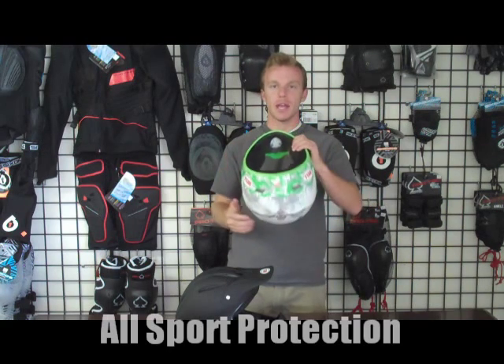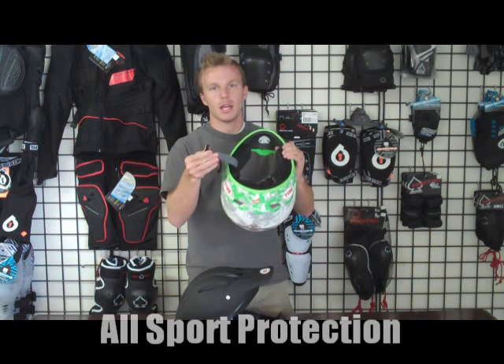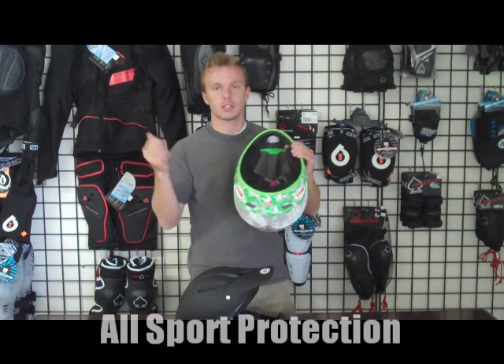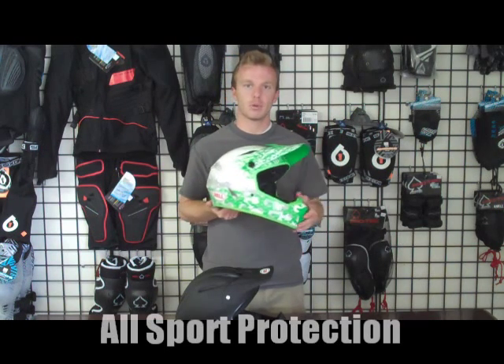Another cool thing about this helmet, as with most Bell helmets, is you have a buckle strap. In my opinion, it's a lot easier — you just put it on and buckle it. You don't have to loop it through anything. It's easier to take off too; you just unbuckle it and pull it off.